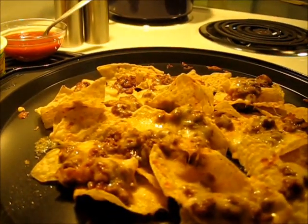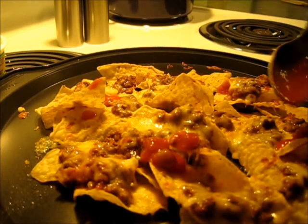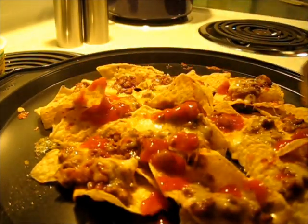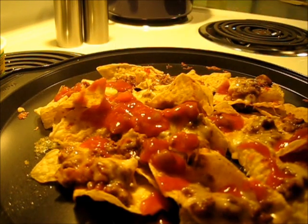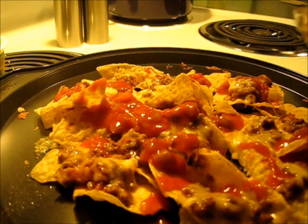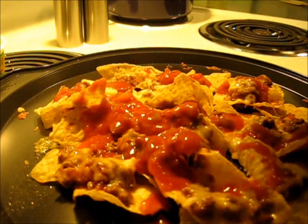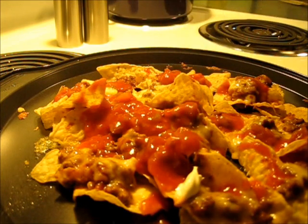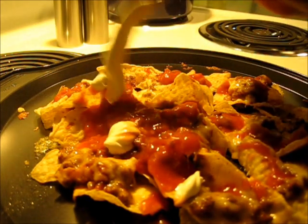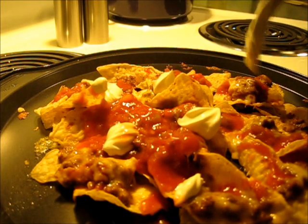Now I'm going to add the sour cream and the salsa to the top of these. Let's start off with a little salsa. If you want to add more salsa that's great; if you want to add less, it's your call — that's what makes these nachos so wonderful. Now I'm going to add the sour cream. I use a fork to just put little dollops of sour cream here and there. If I had green onions I'd be adding them to the top right now, but unfortunately I don't.